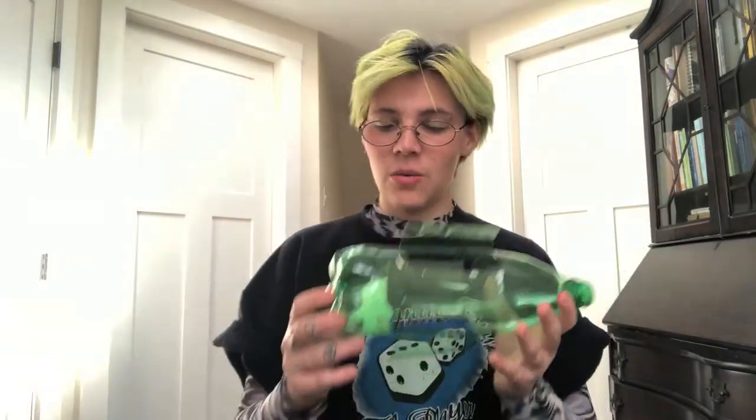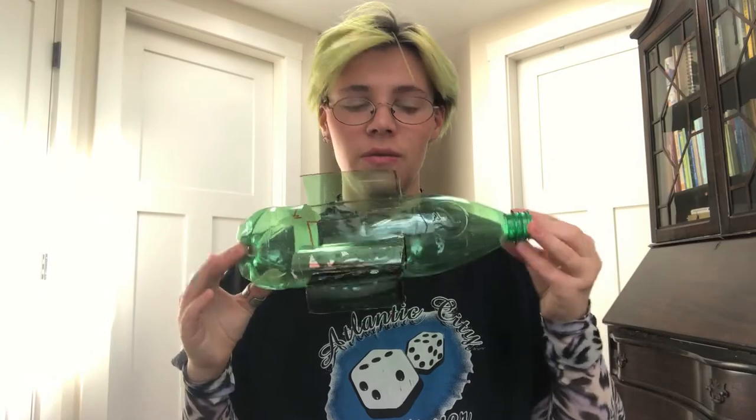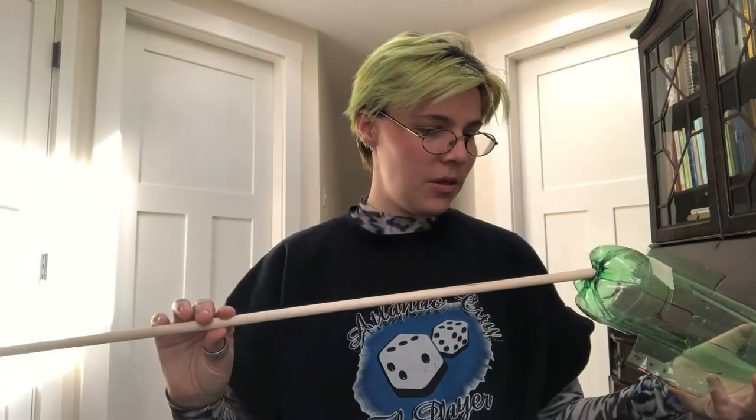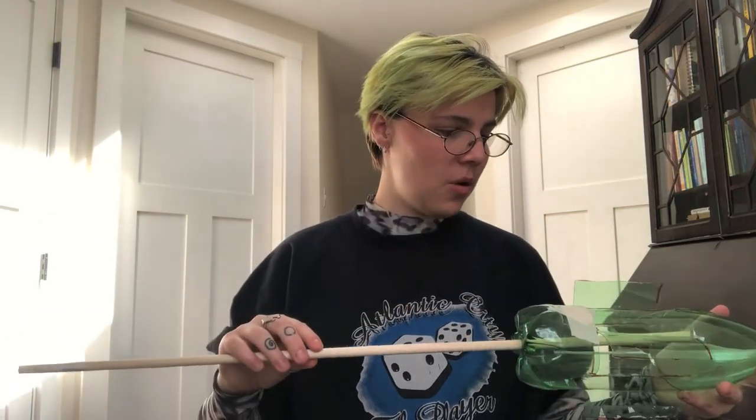The next thing you're gonna need to do is cut a hole in the bottom of it. You can see this is the hole that I cut — it should be about the size of your finger, maybe a little bit smaller. Once you have the hole here, you already have a hole on this side of the bottle and you have your little wings of your waterwheel. You're gonna take any kind of stick — I used a dowel, which is something you can find at Home Depot or a hardware store.